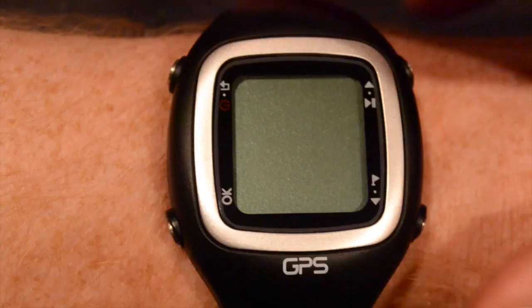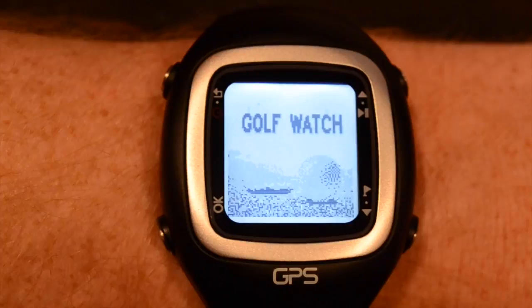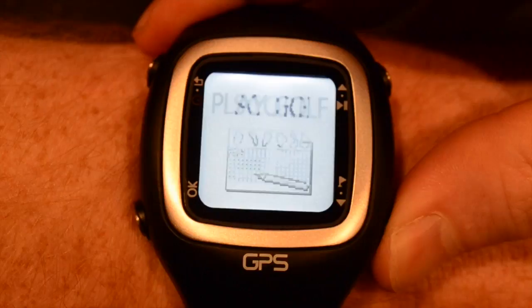Let's take a tour of the ProNav GPS watch from Lofthouse Golf. Simply press and hold the top left button for two seconds to turn the unit on or off. This will also function as the back button while in the settings menu.